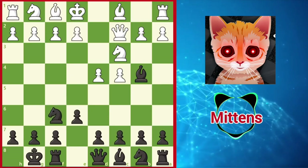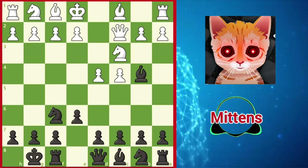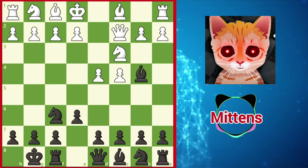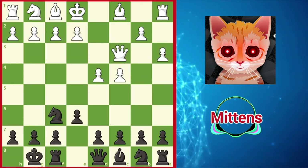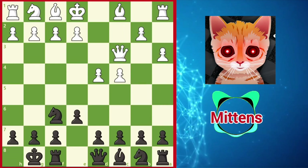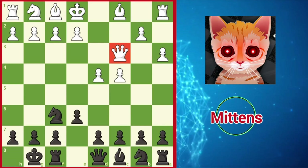Rather than making the double-edged decision to take space in the center immediately with e4, white's main point is to collect the bishop pair with a3. After Bxc3 check, Qxc3, white enjoys the bishop pair, but black has a lead in development and may later gain time against the exposed queen on c3.